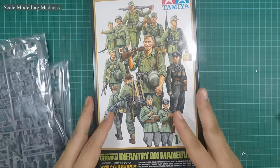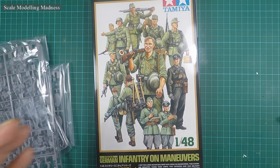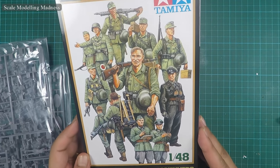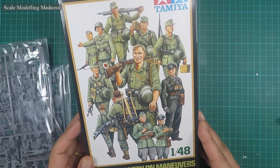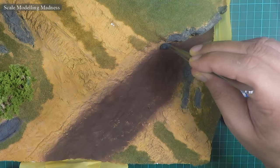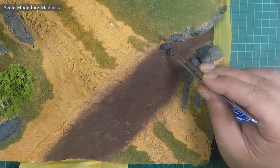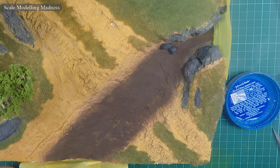I now make the infantry figures from this set of infantry on maneuvers. The diorama scene will be of a company of infantrymen with a Tiger tank and a motorcycle casually crossing the creek. Speaking of the creek, I add a final few touches to it by placing some stones of varying sizes and gluing them in place.